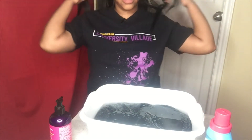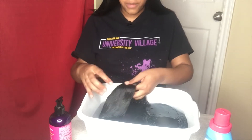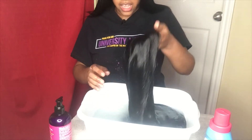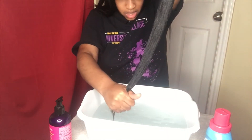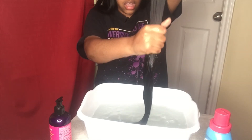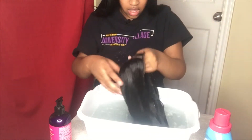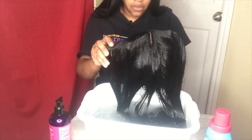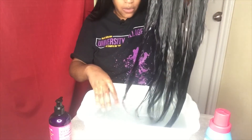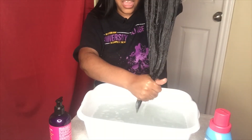So I'm gonna let it sit in there for at least five to ten minutes and I'll come back with an update. Okay, it's been about five minutes — this is the wig so far. I'm gonna go and rinse it out and I'll be right back.